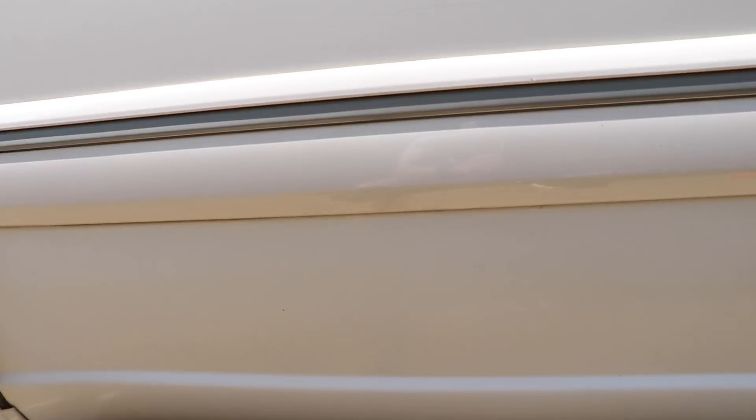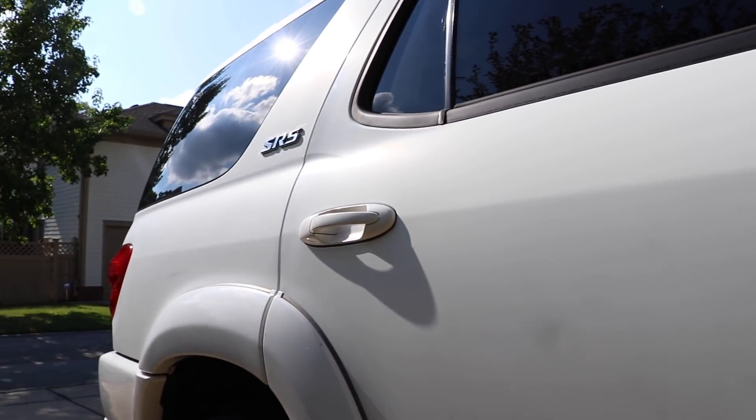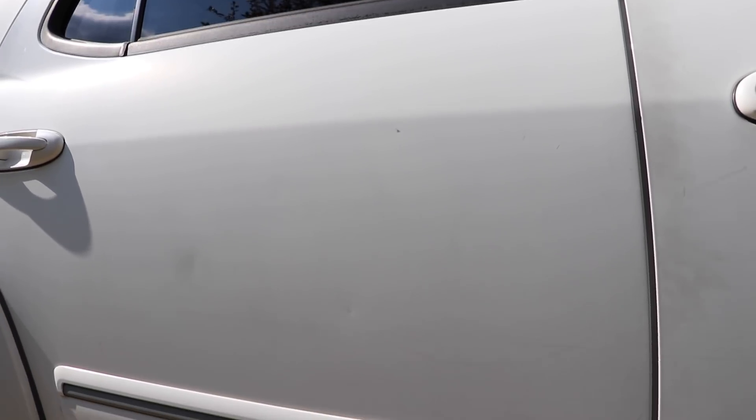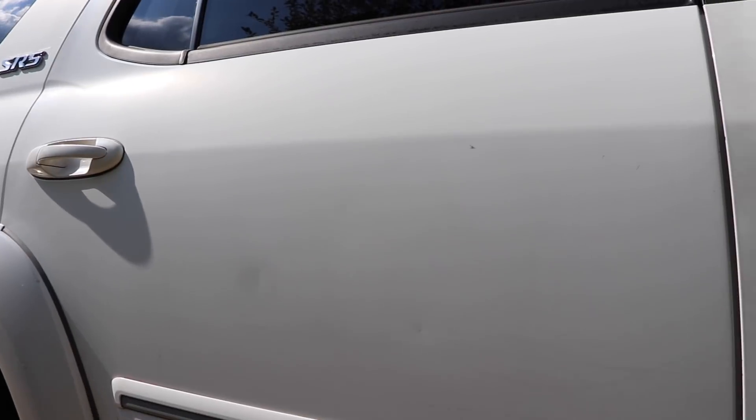I'm going to go ahead and do this door right here, including the bottom part. There are going to be areas down here that I'll have to finesse by hand — I'm not really going to be able to use a machine to get down there. You guys can see the lights hitting it — it's just that matte finish. There's no gloss, there's no luster, there's no depth of shine. That's what it looks like before.